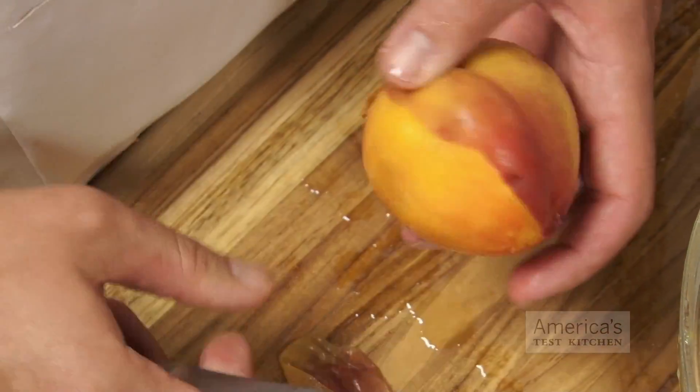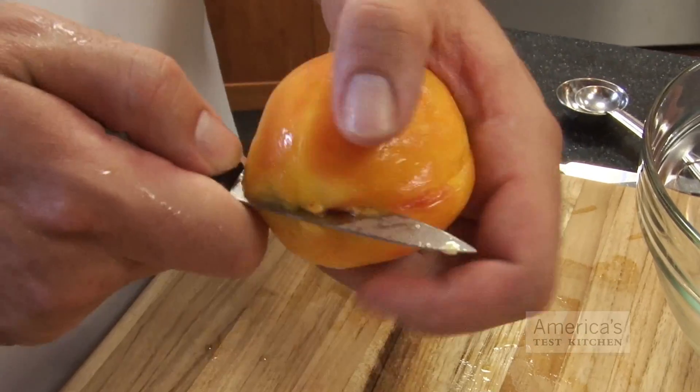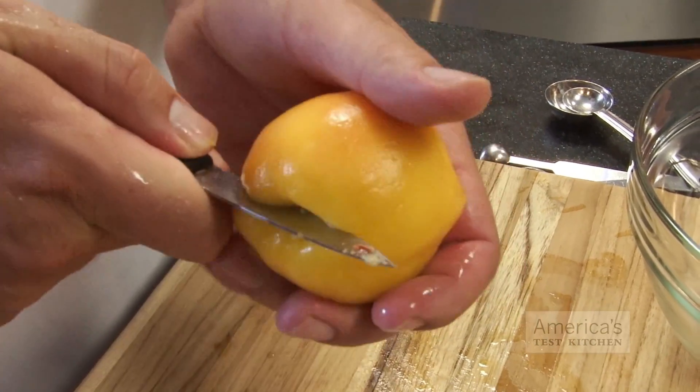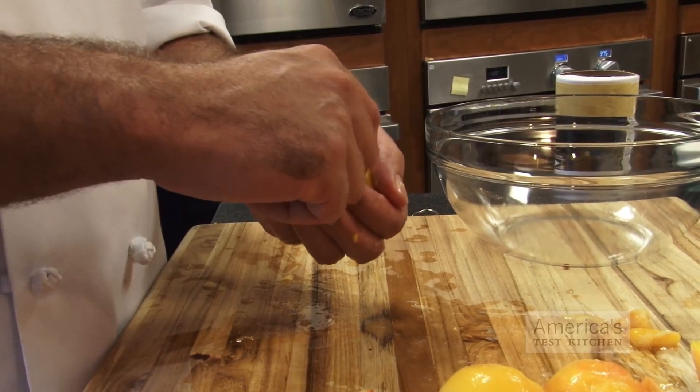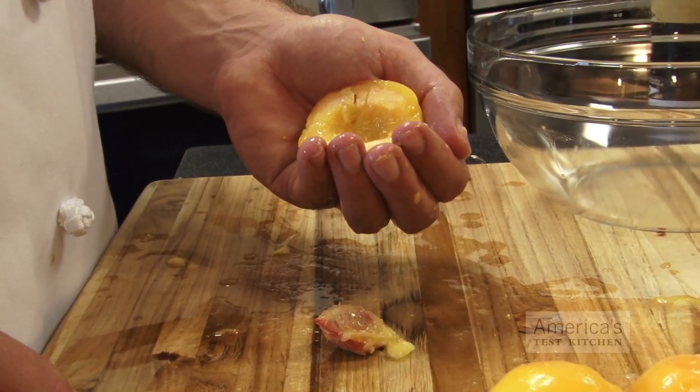To cut the peach in half, cut from pole to pole around the pit, using the crease in the peach as a guide. Hold onto both halves of the fruit and twist them apart, then pull the pit out. And that's our sweet tip for preparing peaches.